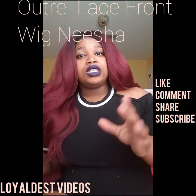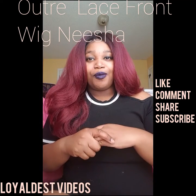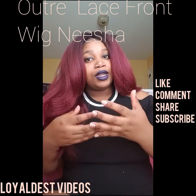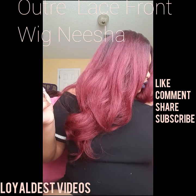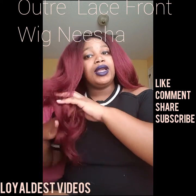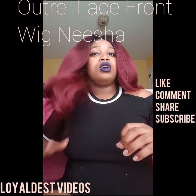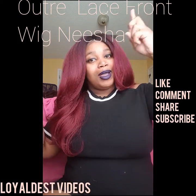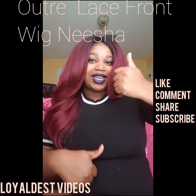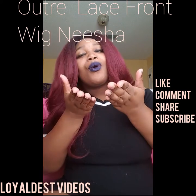Thank you for watching my wig reviews all October. This was probably going to be the last wig I show you guys. I do have some bundle hair from Autre that I will show you, but this is going to be the last wig review — or not really a review, but a show and tell. Make sure you go check out all my other videos, subscribe to my channel, and give my video a thumbs up. Thanks for watching, bye guys!